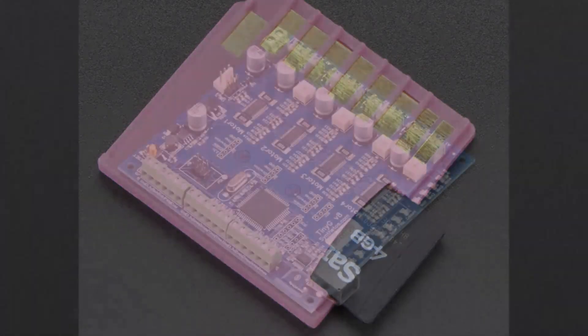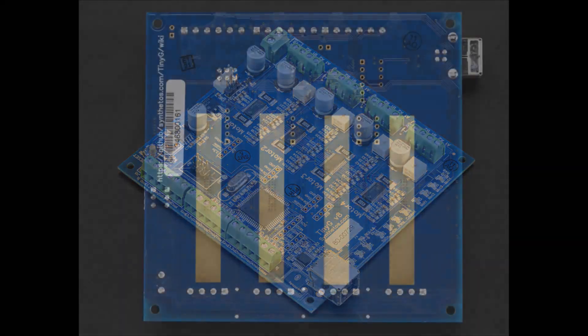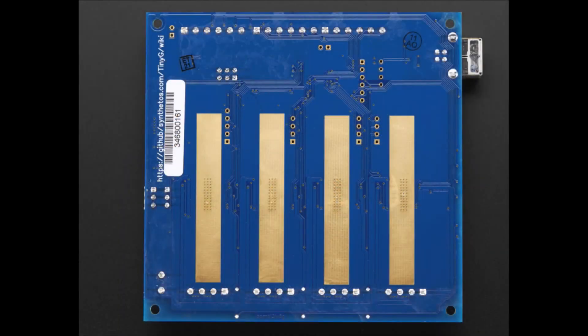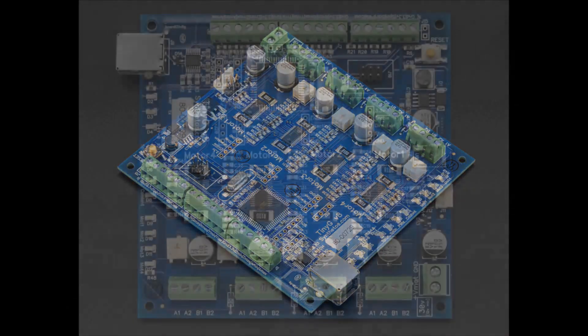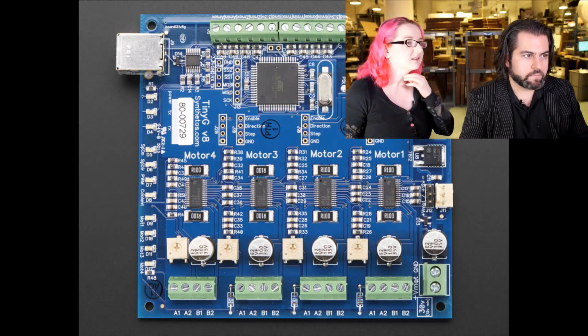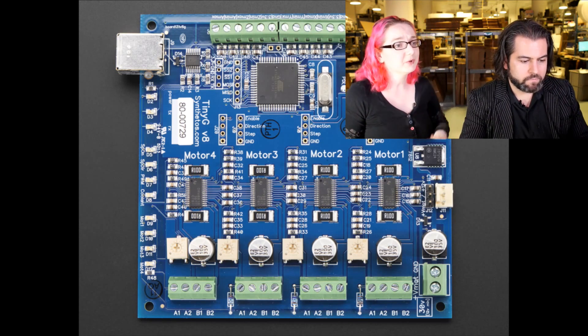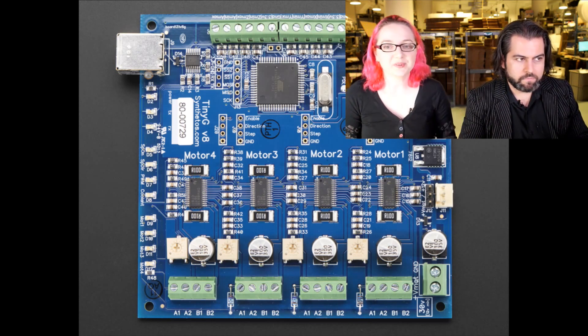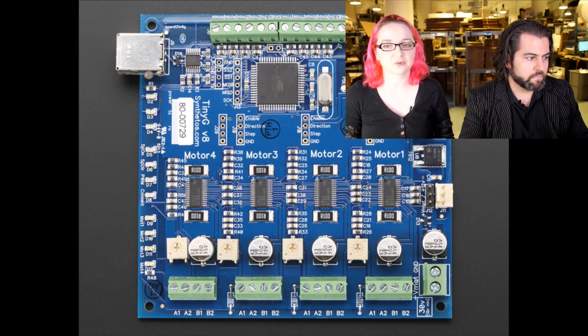Next up. These are G-Shields and Teeny G Shields. We just put these in today. The Teeny G and the G Shield are both from Synthetos Labs, and these are really, really hardcore 3 and 4 axis CNC controllers. They're fully assembled and Synthetos makes really awesome CNC controllers.